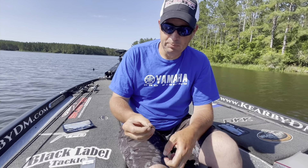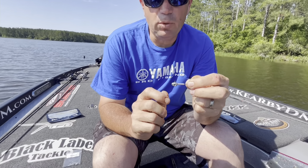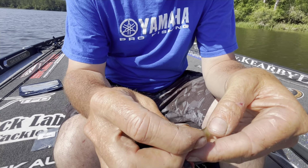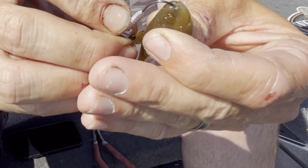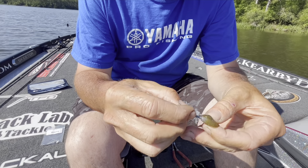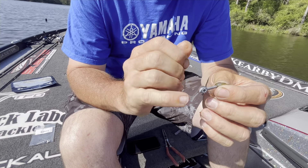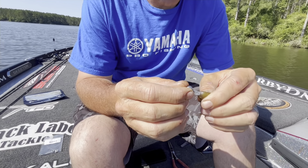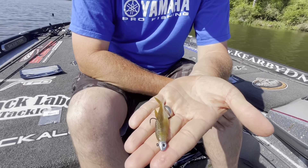This is the Primal 1/8 ounce with a 1-aught hook, and I also have the quarter ounce with a 1-aught hook — and that hook fits perfectly in this Player. All I'm going to do is thread it on there. It's really important to try to get it on as straight as you can, and I'm going to exit right at the beginning of the back fin of the bait. The keeper holds the bait really well, but it can also damage it, so I'm going to wet it a little bit and then slide the Player up onto that jig head — and it is locked on there.